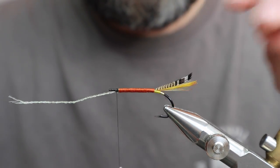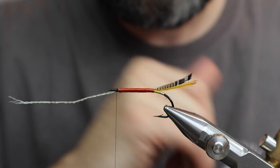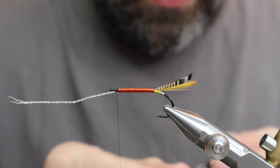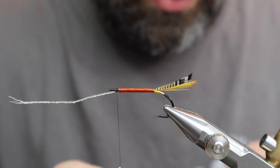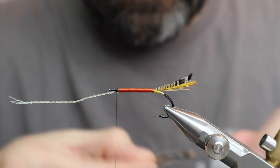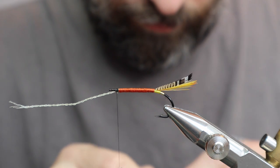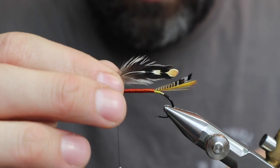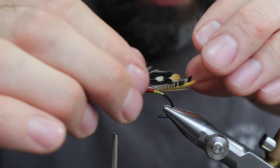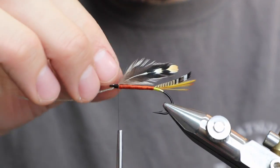We're going to put two jungle cock eyes and they're going to go three quarters of the way through — they're going to touch that black bar or the white somewhere right in there. I have two eyes ready. You want one from each side of the skin so that they're curved, and you want to curve them with the hook. Just get rid of the fluff, cut them. We can always adjust these to get them in the right direction — the only thing that matters is that they're centered.